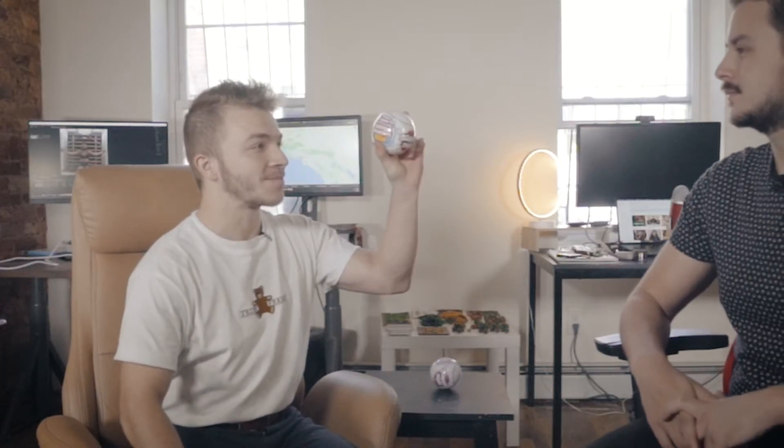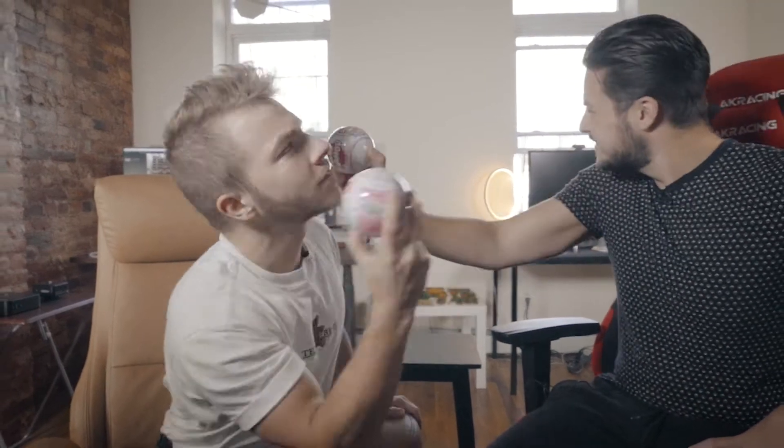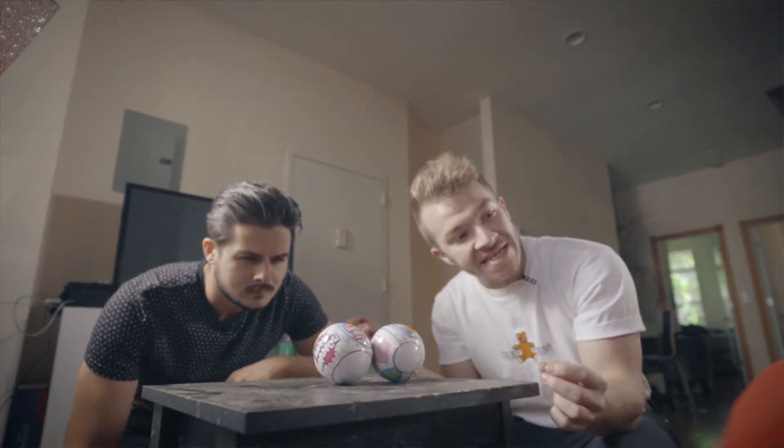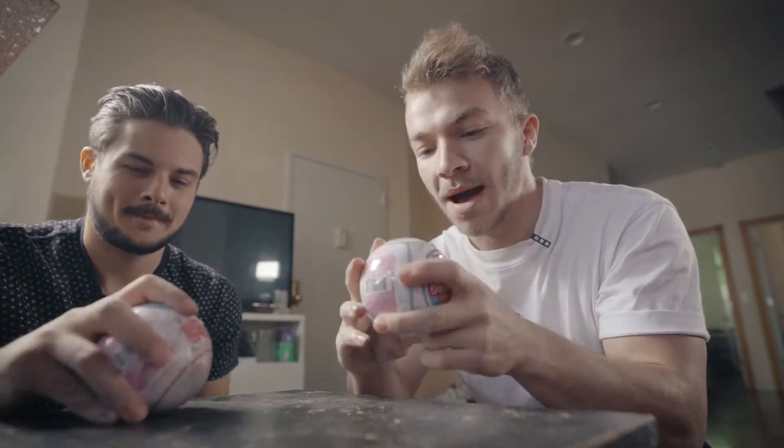Have you ever heard of a mini brand? I got one for each of us. This is yours. Shake it. Inside are mini brands. Here's yours — let's open them up.